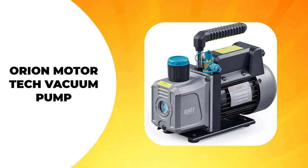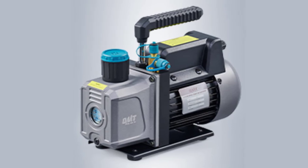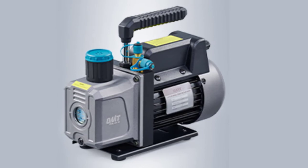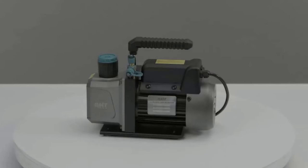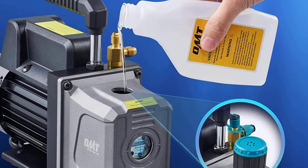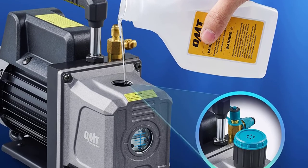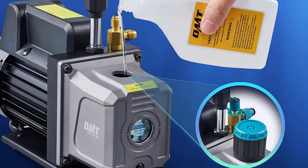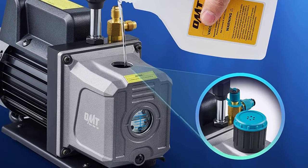The Orion Motor Tech Vacuum Pump is powerful and efficient in handling heavy-duty performance. This unit derives incredible power from its copper motor. Besides wielding more power at ¼ horsepower, this copper motor works at smooth efficiency. It has a superior design, featuring a durable oil cap precision threaded for a tight seal. Also, this oil cap features a textured surface for an easy twist to open it. What's more impressive, this oil cap is porous to act as a filter while reducing noise when this vacuum pump works.